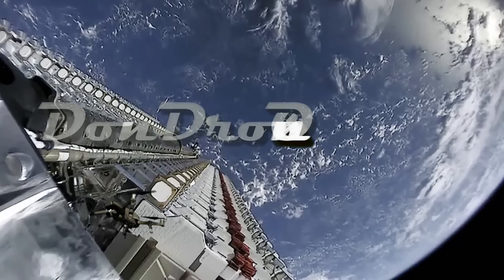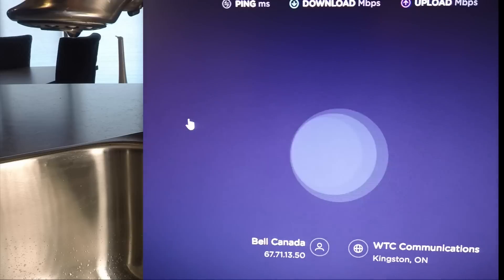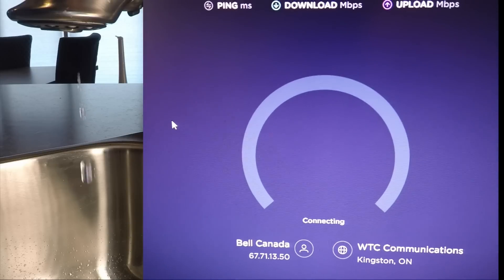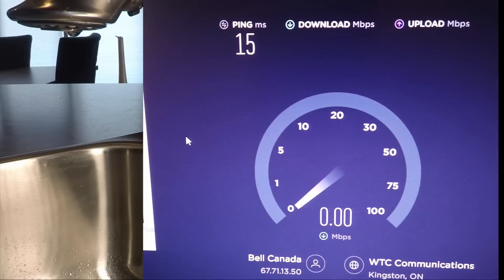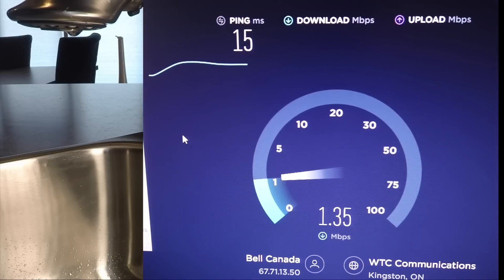Let's check out the speed I'm getting now on my Bell Canada landline, which comes across up the road from the other end of the lake, across the lake underwater behind me, and up here to the cottage. Here's our speed before switching over — this is on our existing Bell Canada landline.